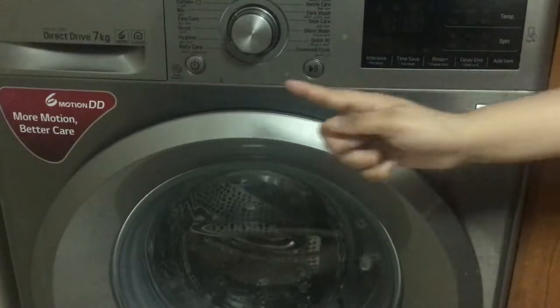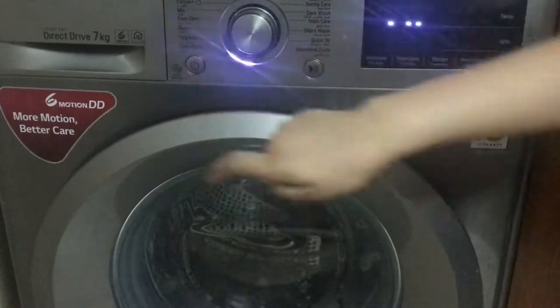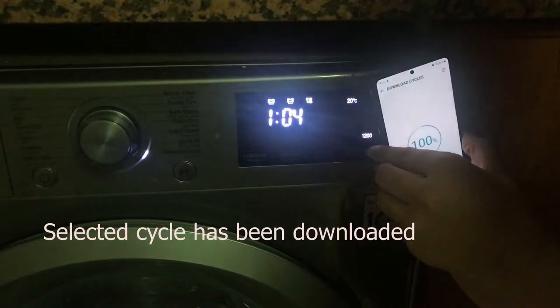Now we need to tag it onto the washing machine. I tapped it onto the washing machine and tagged it.